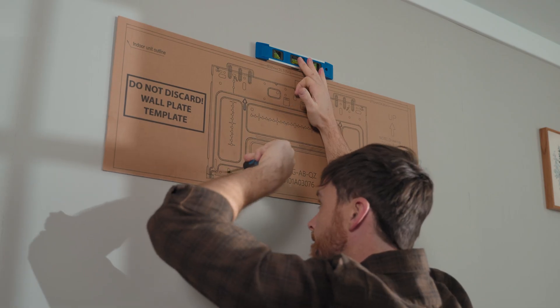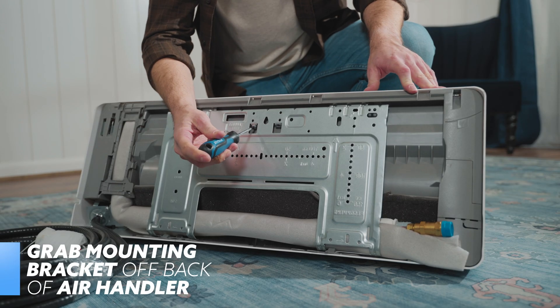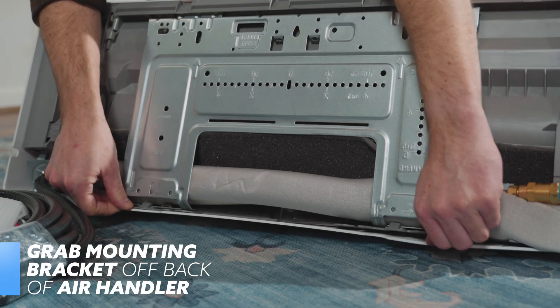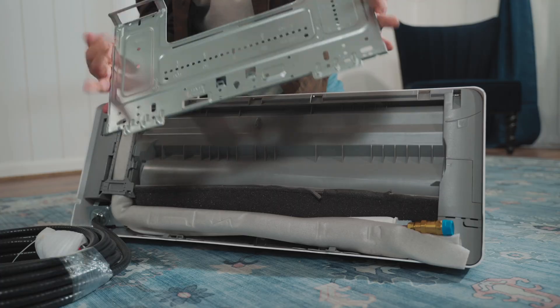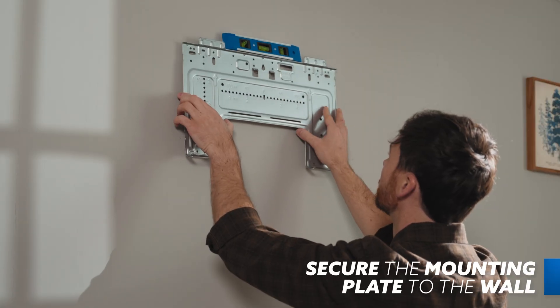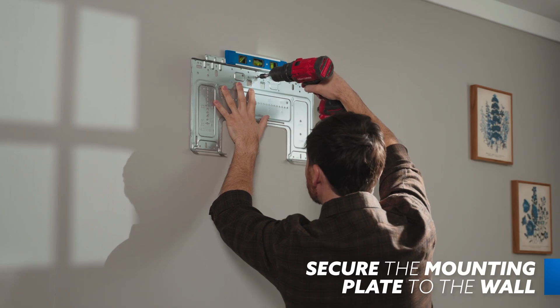Once marked, set the template aside and head to the indoor air handler's box. Remove the screw that attaches the mounting plate to the back of the indoor unit and unlatch the bottom hooks that secure it to the handler as well. Next, secure the mounting plate to the wall with the provided screws, with the securing screw in the top center of the bracket placed into a stud.